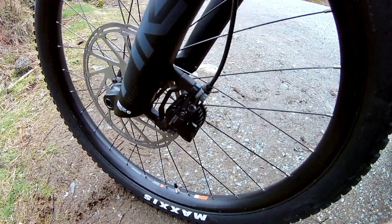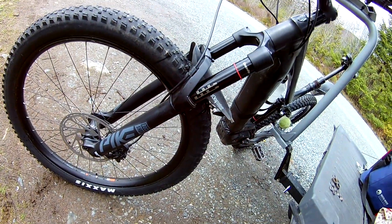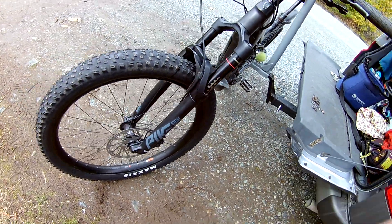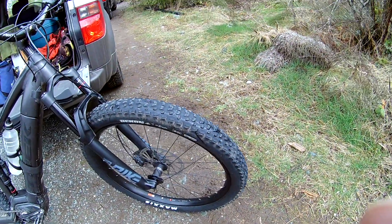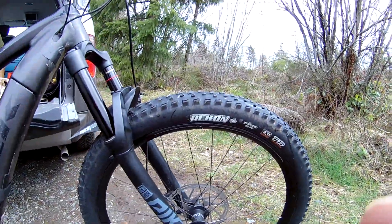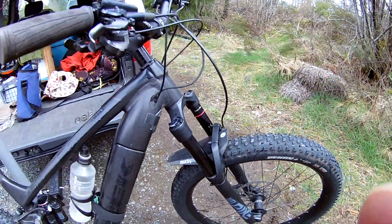The front caliper failed, so I put the new Pike on with a 140mm travel. Still messing around with the air on that. The front calipers are still good, and the Recon tire on the front is still good so far.